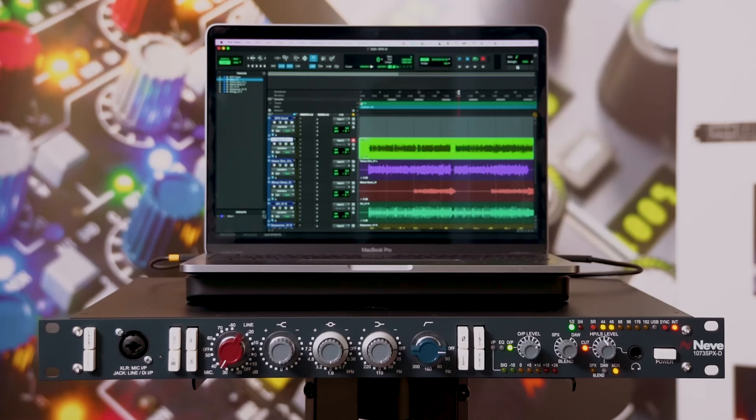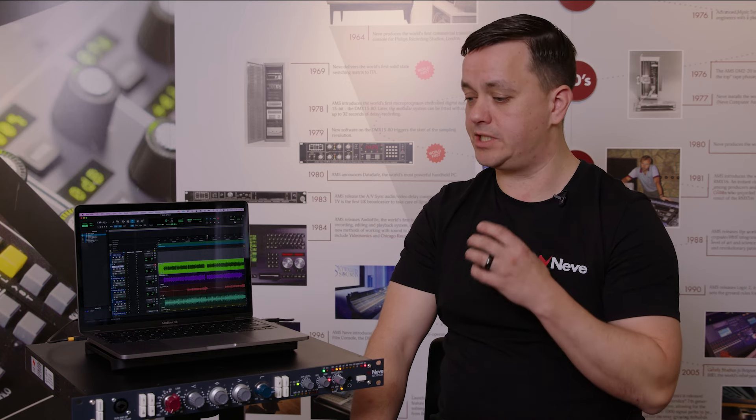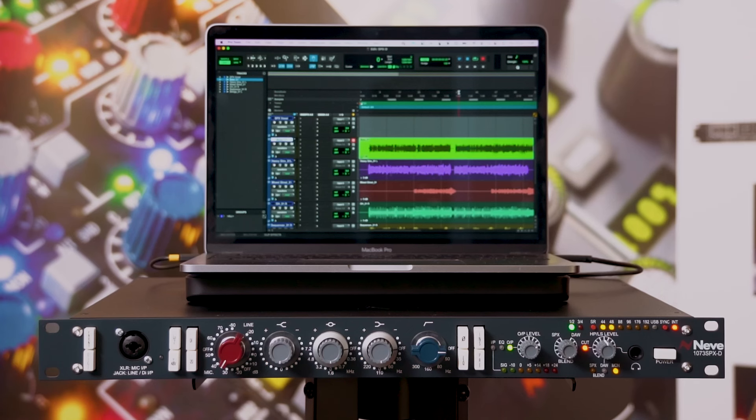I actually have one of these in my studio. As a mastering engineer I use the 1073 channel strip for recording, but I also use the digital audio interface in my role as a critical listener. Since integrating it, I find myself using this DAC a lot more compared to others I have access to — it really does offer that extra something when listening to music. Neve's digital conversion technology is also top notch, and many engineers have made it their main system.